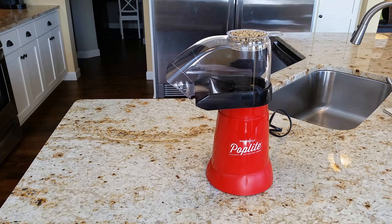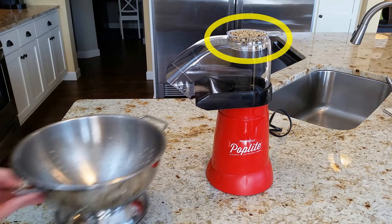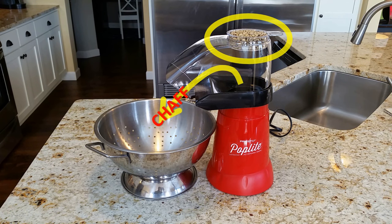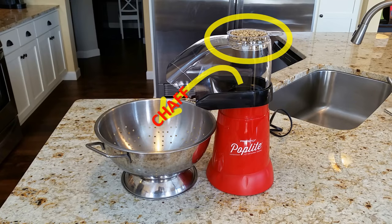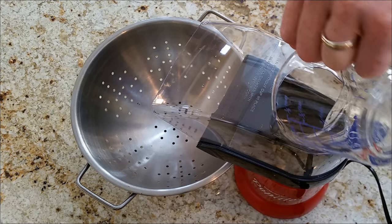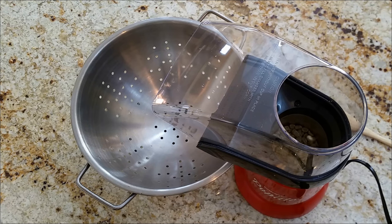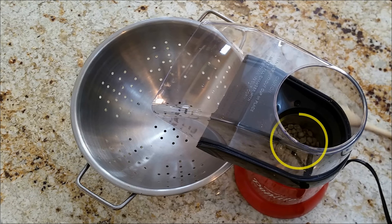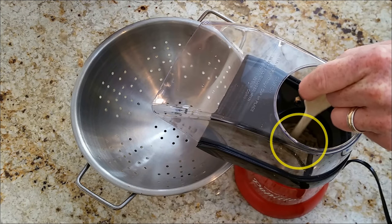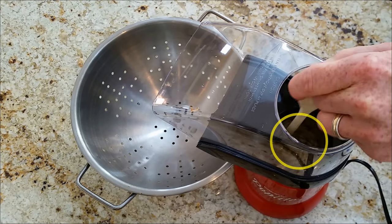To prepare the popper, we filled the provided 1½ cup measuring cup with beans and placed a metal colander under the discharge chute to catch any chaff released from the beans during roasting. From there, we simply turned on the popper, poured in the beans, and began to roast. There's quite a bit of agitation in the roasting chamber from the underlying air, which should promote a nice even roast, though we did give it an early stir for good measure.